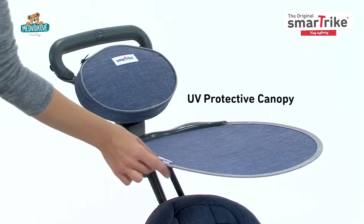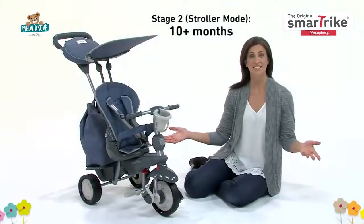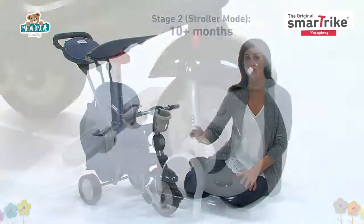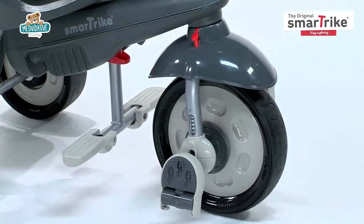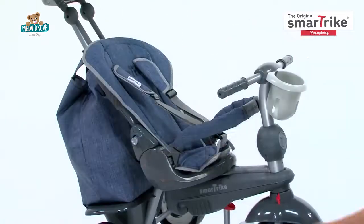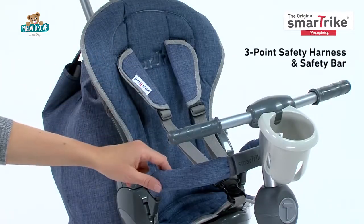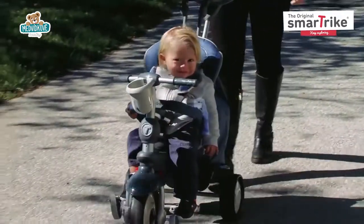There's also a UV protective canopy, a storage bag, and a bottle holder. In the second stage, you're still in control of the trike, so the red button still needs to be on the right side. The pedals and handlebar should still be disengaged, and now your baby can sit up comfortably in the padded seat. Plus, the three-point safety harness and safety bar provide added security.